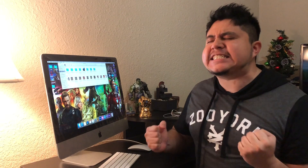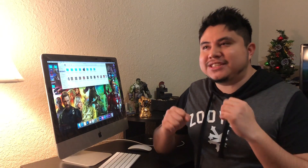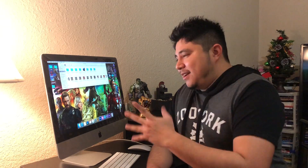Hi guys, welcome to Marcus Sims. Oh my god, we have our first look at Marvel Legends from the Infinity War wave, and yes, it's the build-a-figure Thanos. There are a lot of pictures already going around on the web, on Instagram and Facebook.